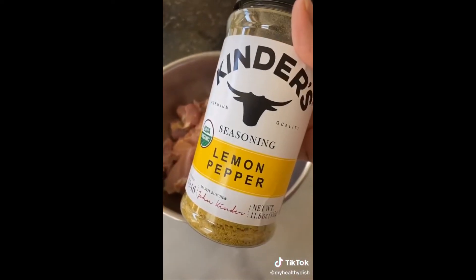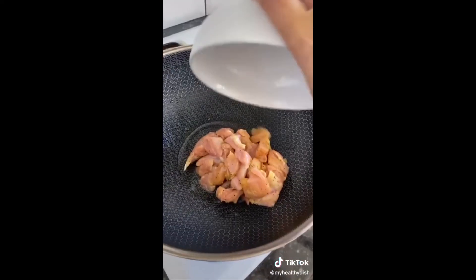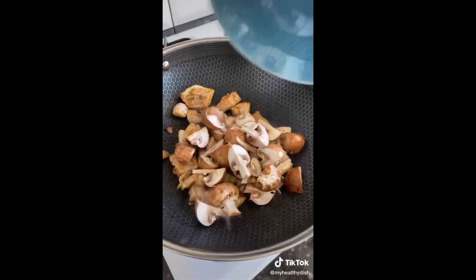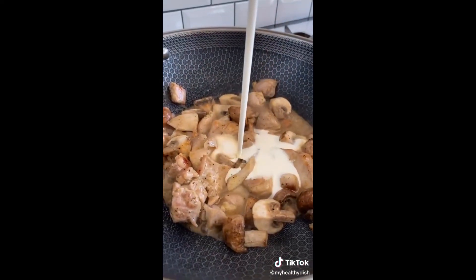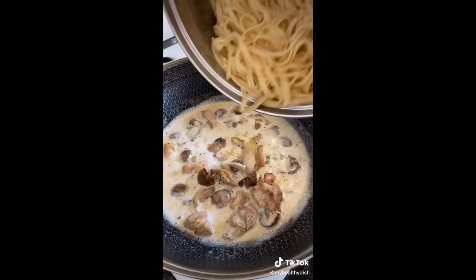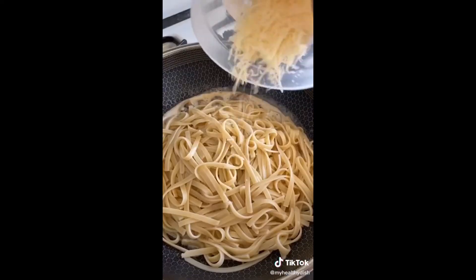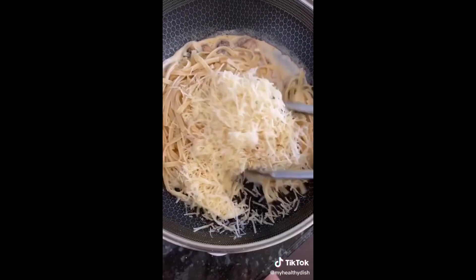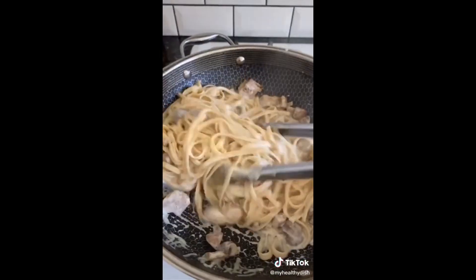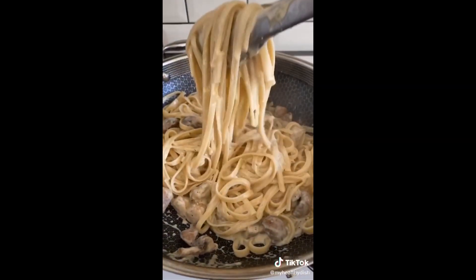This is a rare moment — I'm making something unhealthy, but I think it's good for the soul. Let's make fettuccine alfredo. Season chicken thighs with lemon pepper and cook in olive oil. Toss in some mushrooms and a dab of butter, then add heavy cream. Season with salt, pepper, and garlic powder to your taste, then toss in some fettuccine pasta and sprinkle some parmesan. Let that pasta cook in the sauce until the sauce thickens.